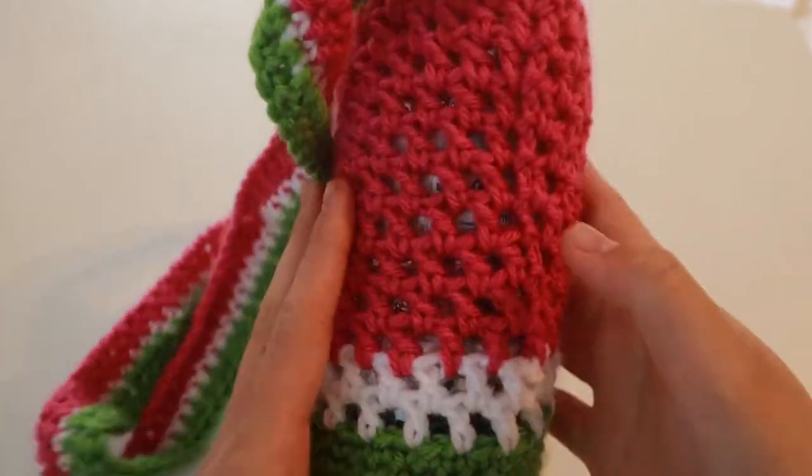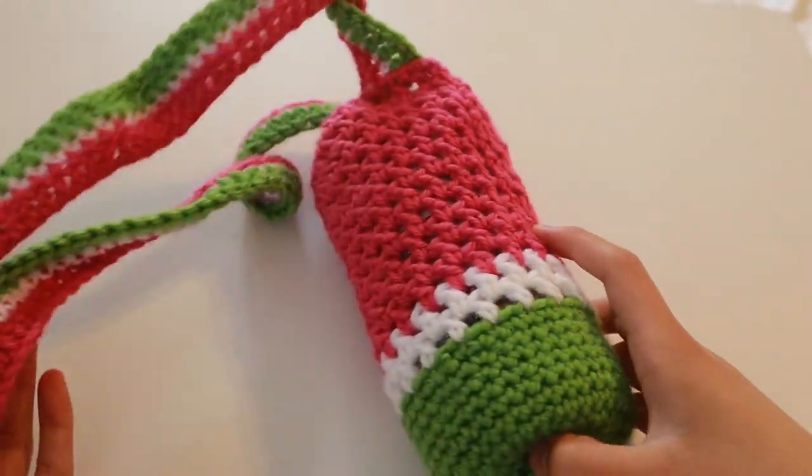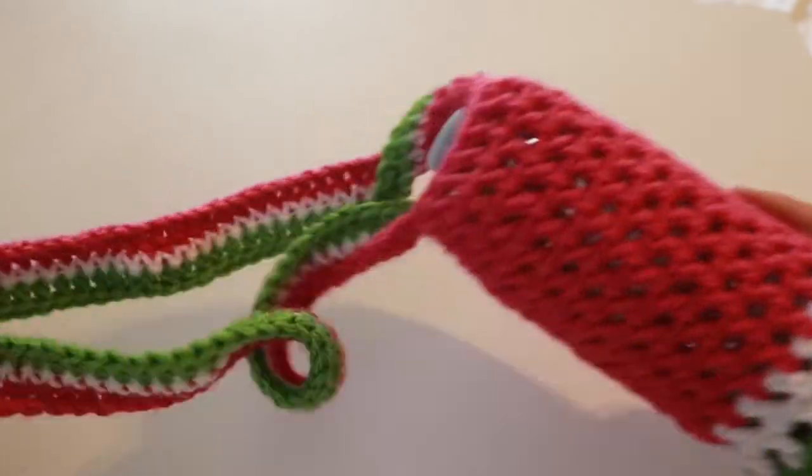Hi guys, today I'm going to be showing you how to make this super quick and easy watermelon bottle bag. So let's get started.